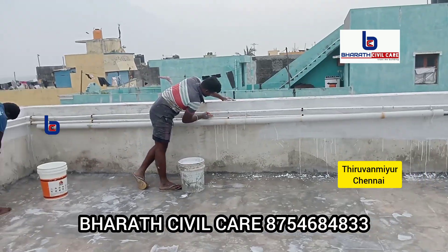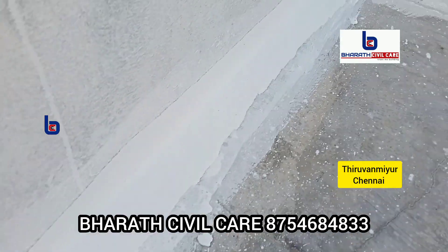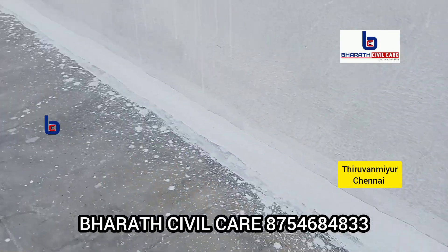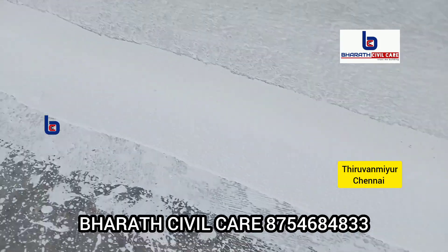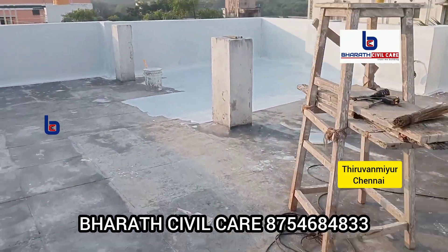We will apply it at a 7 to 10 degree angle. After the first coat, we will do a second coat. But before that, there are cracks in the roof and parapet wall joint, so we will fill the cracks using geotex cloth.